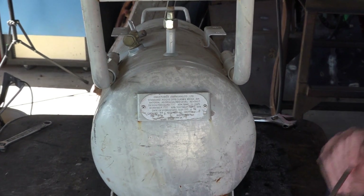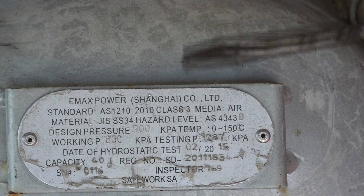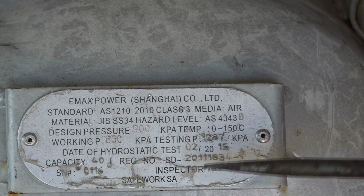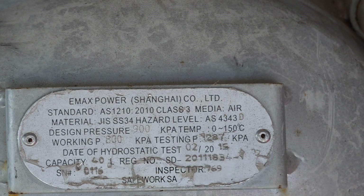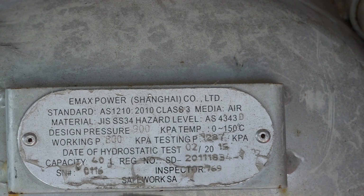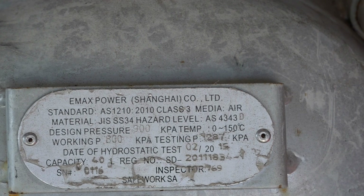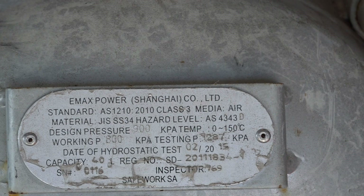Also, if you look on the end of the tank it'll actually give you a manufacturer's date. This one is 02/20, and it tells you when it was hydrostatically tested on that date. But it doesn't give you an expiry date really - it shows the inspector's name and the capacity. A lot of these little compressors don't have expiry dates on them, but you just got to use your common sense. I've actually seen one of these things explode before and it's not a good look - it blew the windows out of the garage. I've done a lot of silly things in my life but I'm really fond of keeping the head on my shoulders, so just a few little tips to stop yourself from getting blown to kingdom come.